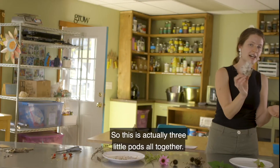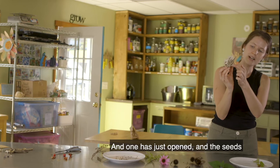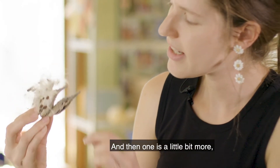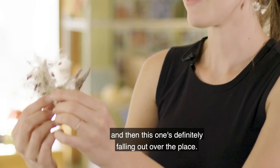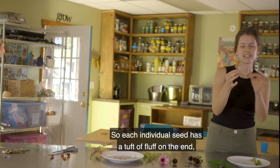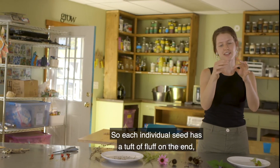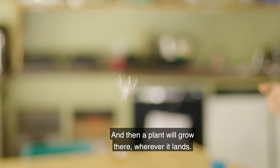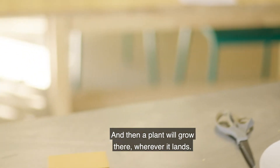One pod has just opened and the seeds aren't quite falling out, one is a little bit more open, and then this one's definitely falling out all over the place. Each individual seed has a tuft of fluff on the end and that's how it catches in the wind and just blows away. Then a plant will grow wherever it lands. That's seed dispersal through the wind or through the air.